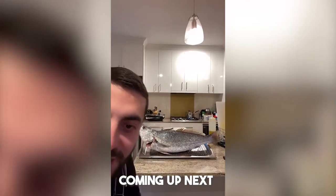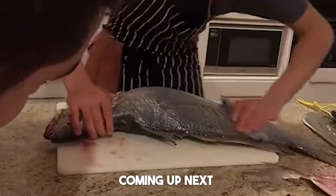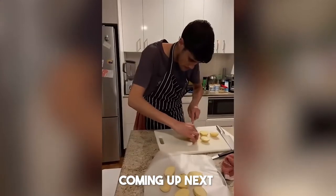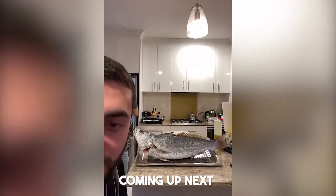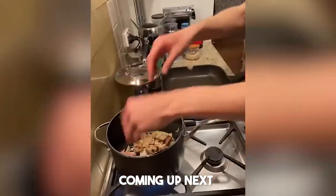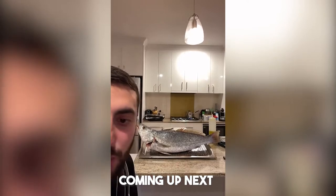Welcome everybody to the WogExpress Fishing Channel. Today we're not fishing, today we're cooking Malloway. Let's go.